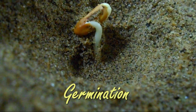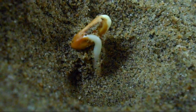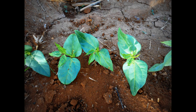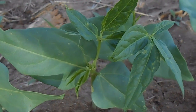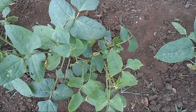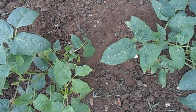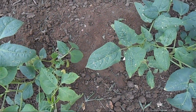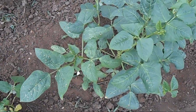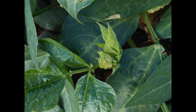Germination. The emergence is epigeal, where the cotyledons emerge from the ground during germination. The cotyledons emerge within 1 week after sowing. Cowpea generally has a strong taproot. Vegetative phase. During this phase, the shoot portion develops rapidly. The trifoliate leaves develop alternately. Leaves are smooth, dull to shiny, and rarely pubescent. Commonly, the terminal leaflet is larger than the lateral leaflets. There is a wide range in leaf size and shape.